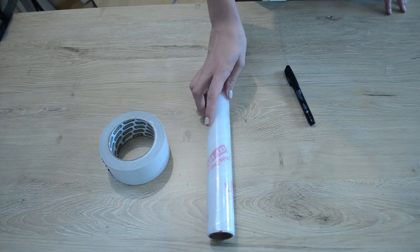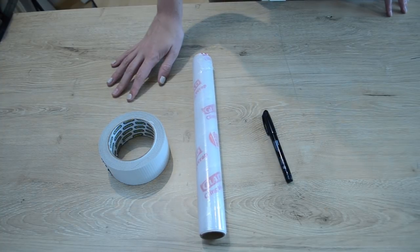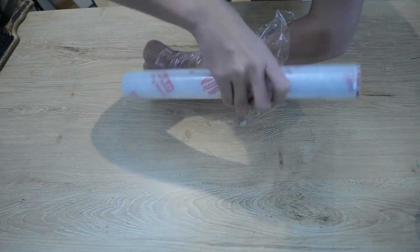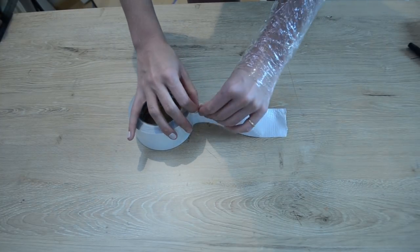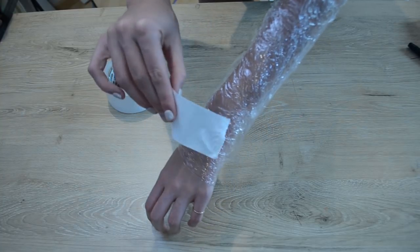Now let's move on to the armor for the arm. To create the pattern for my arm armor, I'm going to be using some duct tape, some cling wrap, and a pen. First, I'm going to take the cling wrap and wrap it all the way around my arm — this is to protect my arm from the tape. Then I'm going to rip off small pieces of duct tape and put them over the cling wrap and around my arm.